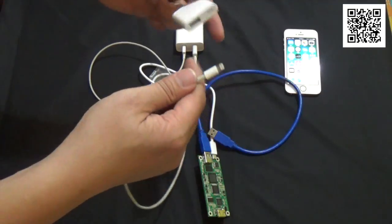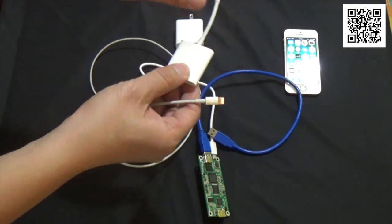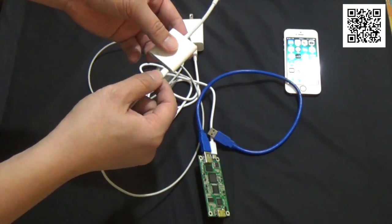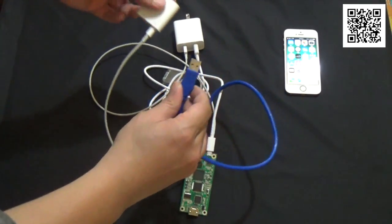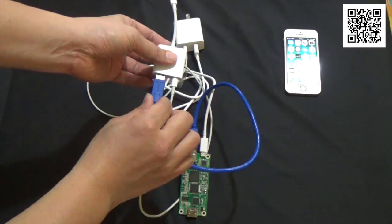Lightning to USB — connect the Lightning to USB. USB connect the Lightning to USB convert.